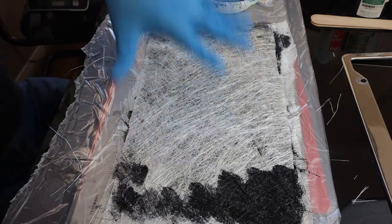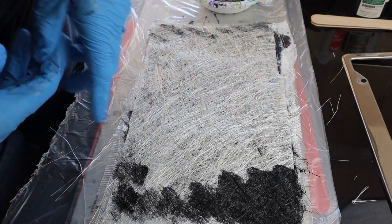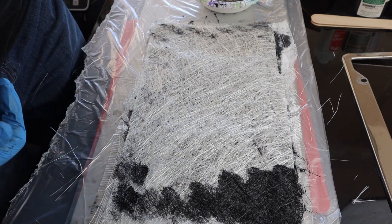Since the bottom three plies are already black, we can now mix up some clear resin for the remaining plies.